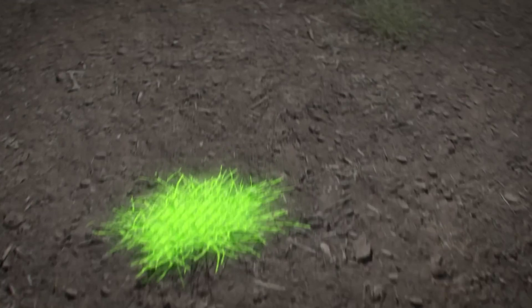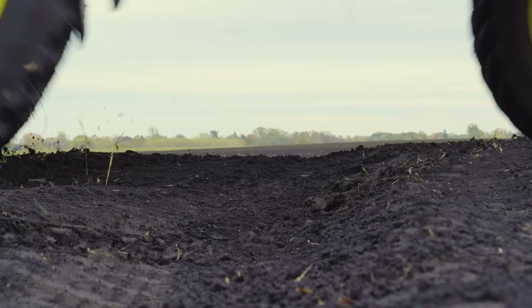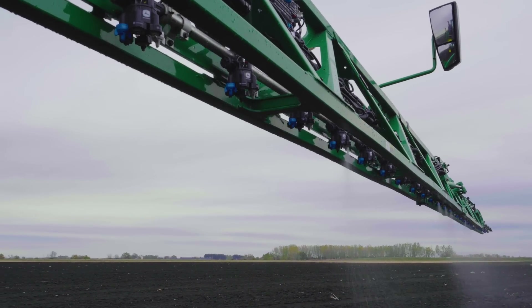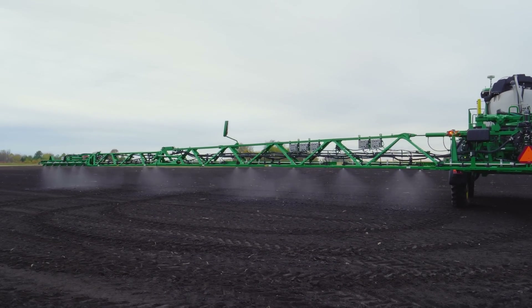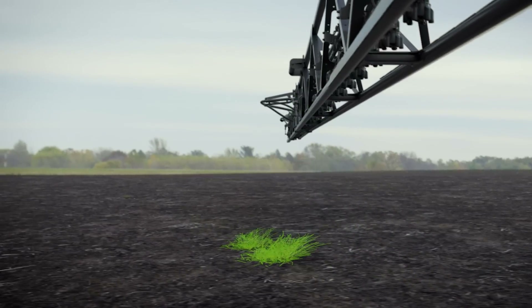Spray length, or buffer, is the length of the spot spray zone. These lengths can be small, medium, or large and can vary based on ground speed, spray pressure, and boom height. The system detects weeds and automatically turns individual nozzles on and off for the desired spray length to hit just the weed, reducing chemical inputs by only turning on nozzles when a weed is detected.